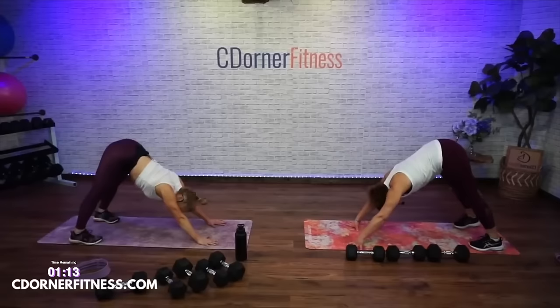Even stretch — almost there guys, almost there. Last one — hold your quad stretch. Hold right there. Good job Joyce, Devon, and of course Kevin in the back! Is 'Kevin in the back' your nickname? Stop, let his leg shine — oh my god.